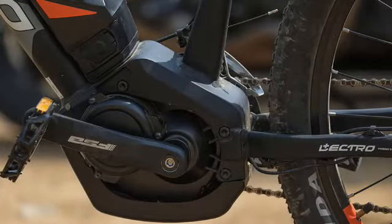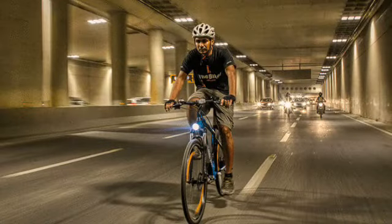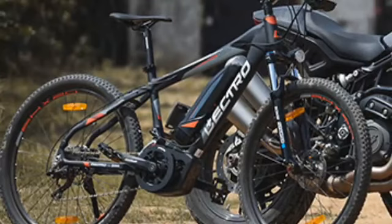Let's talk about its speed and range. The top speed of the Euro Electro Glide electric bicycle is 25 kilometers per hour and it has a range of up to 40 kilometers on a single full charge. Talking about charging cost, it only costs 4 paise per kilometer.